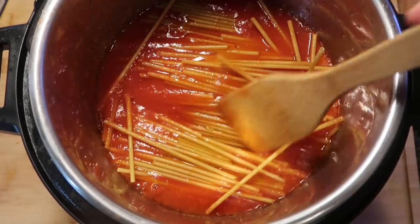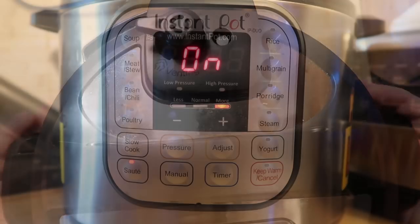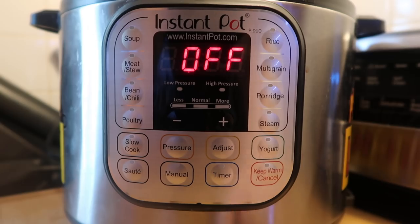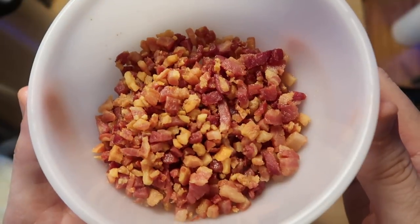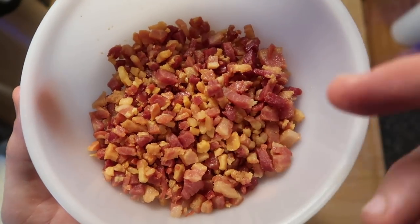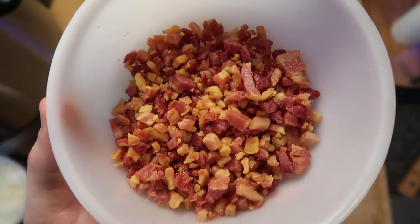It's going to be unbelievably delicious. Let's get that lid on and cook. I'm going to secure the lid, make sure I'm in sealing position, hit cancel, then hit the manual or pressure cook button depending on your model, and pressure cook for 10 minutes at high pressure. Notice how beautiful that pancetta is — once it's rested a bit, it becomes super crispy and perfect. Even if it's not fully crispy in the pot, it will get there as it sits out.